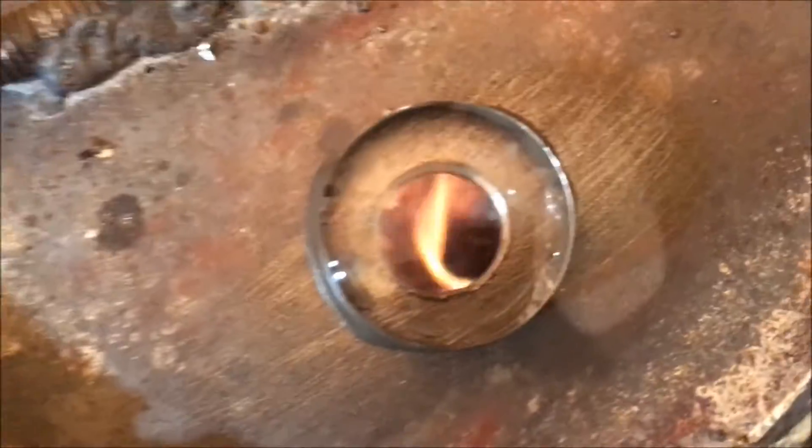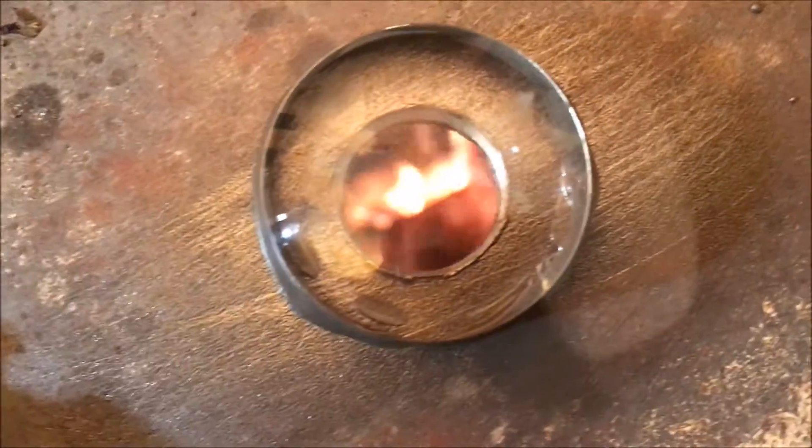This is a really stupid idea in the sense that this glass lens is probably just going to tar up fairly quickly and just be an unobservable blank spot. But nonetheless, it's going to be kind of cool to see if this stuff will hold up to the temperature.